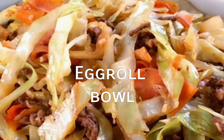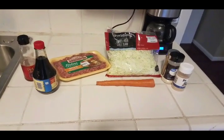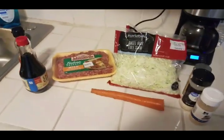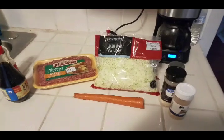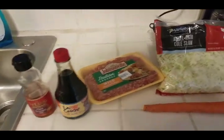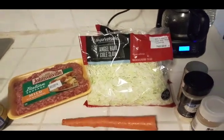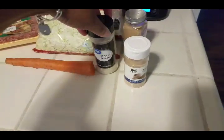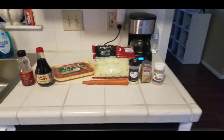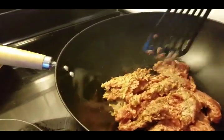Today we're going to make an egg roll bowl — a really simple recipe with simple ingredients. We have soy sauce, sesame oil, sausage or ground pork, cabbage (I use a coleslaw mix), onion powder, garlic powder, ground ginger — you could also use fresh ginger — and an optional carrot. This is a low carb meal.